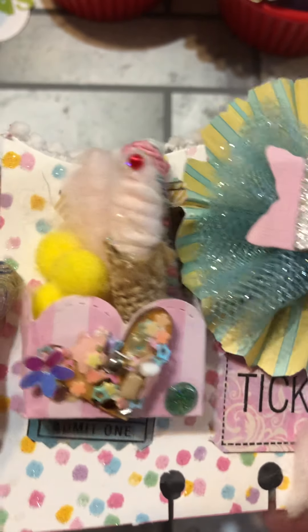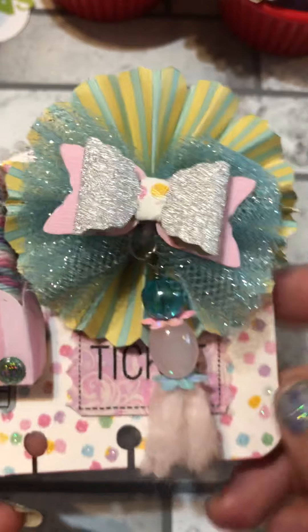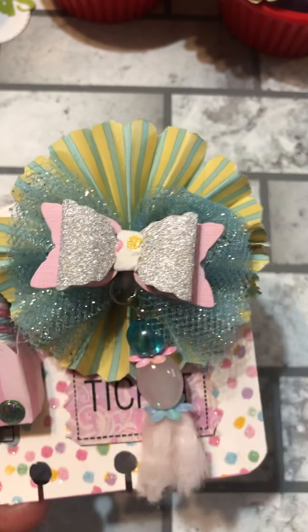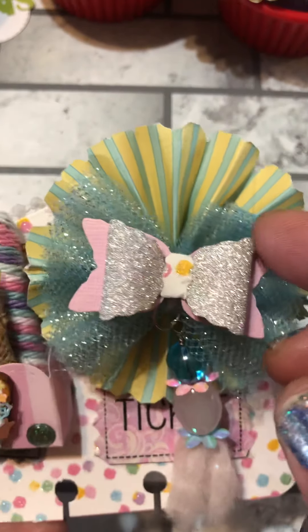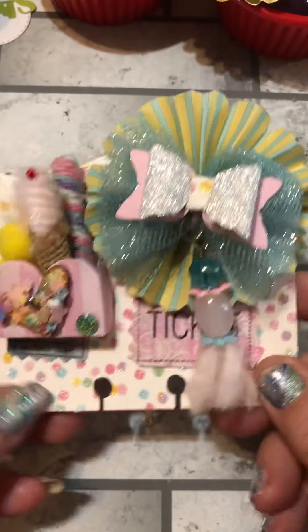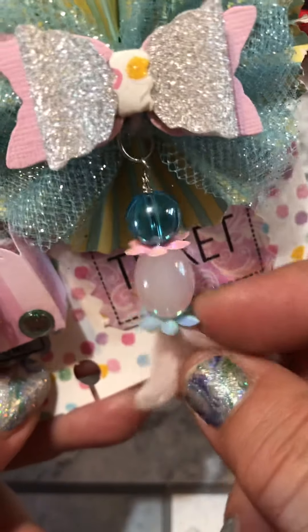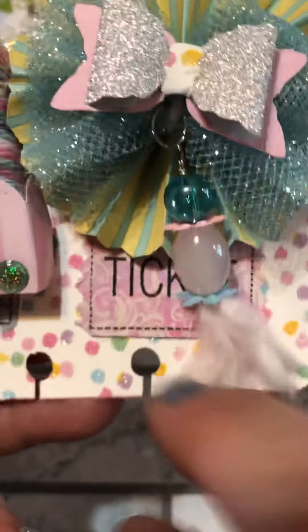I made a super tiny ice cream cone and topped it with a flatback to look like a cherry. Over here I used carnival-looking paper from AliExpress to make a rosette — I was going for a ferris wheel look. I added some blue tulle, a bow out of pink glittery paper, and a little bead charm with yarn and some hard sequins.